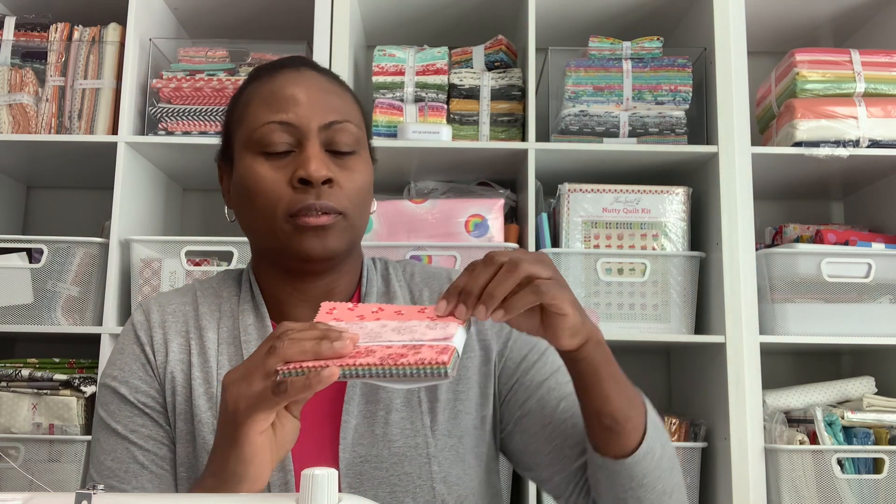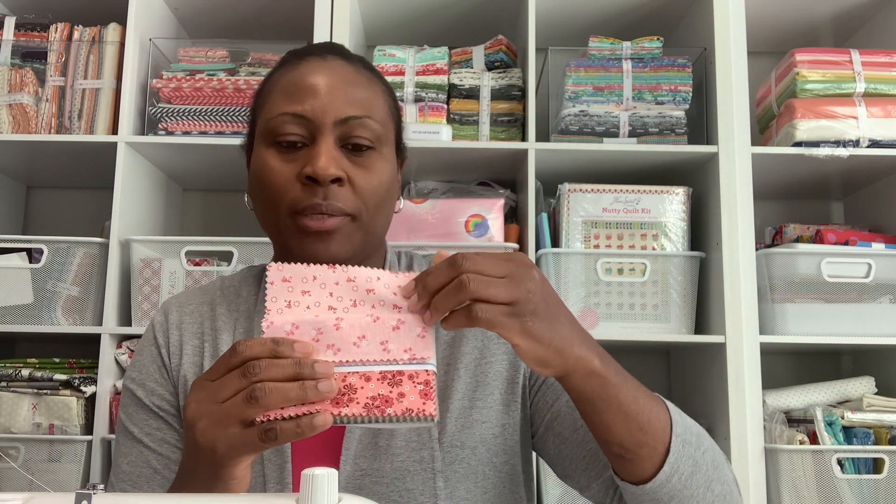Last but not least is the fabric. You don't only get one — you get two together, and these two are retailing for $21.96. You get some very pretty pinks in here.